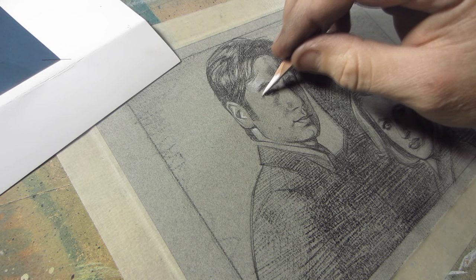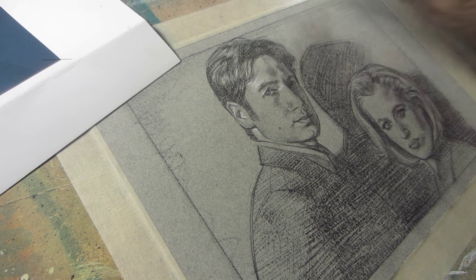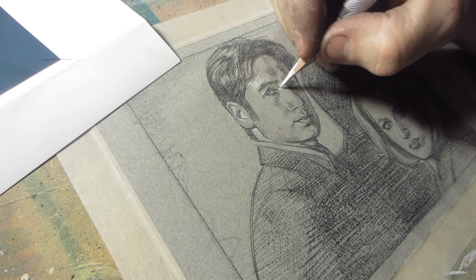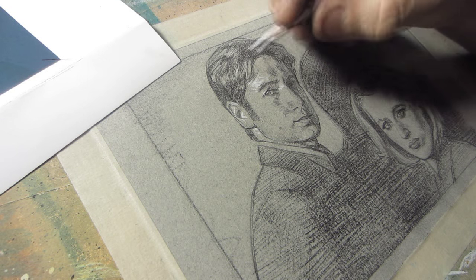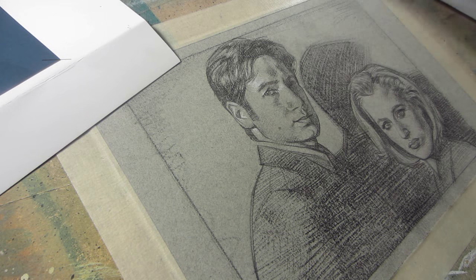My tools, what I use, what I draw with — all that kind of good stuff. I think the question kind of pertained to my painting, which I haven't done a painting video for a while. I probably won't do one for at least a few weeks, but I'm just going to run through kind of everything I use.